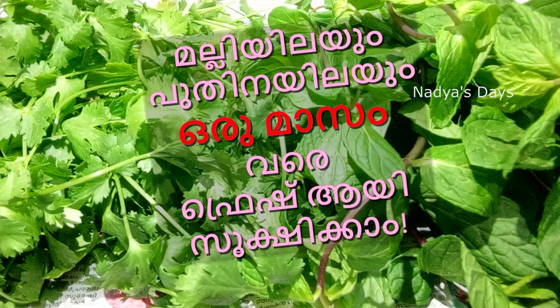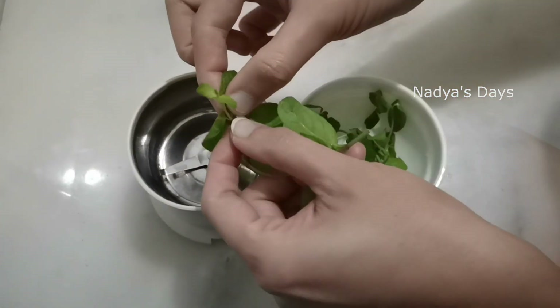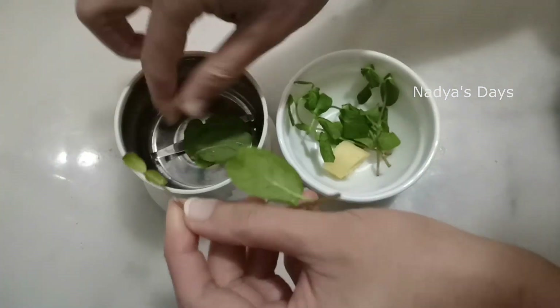Let's take a short video of this. Let's mix it in a mix and put it in a jar.